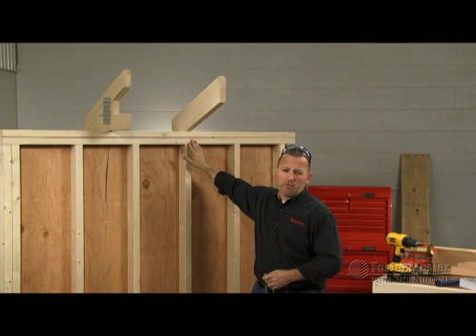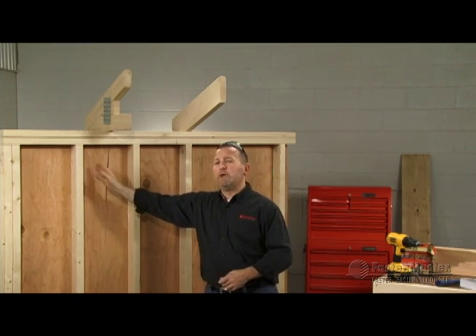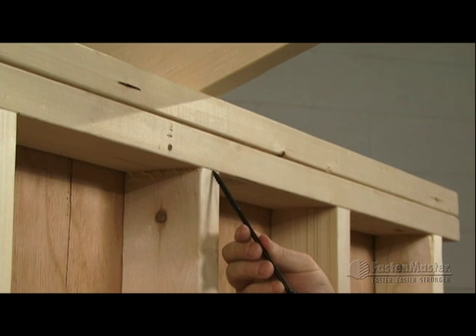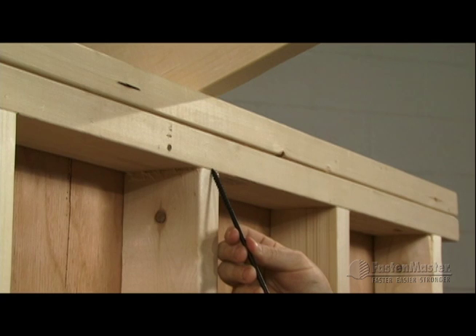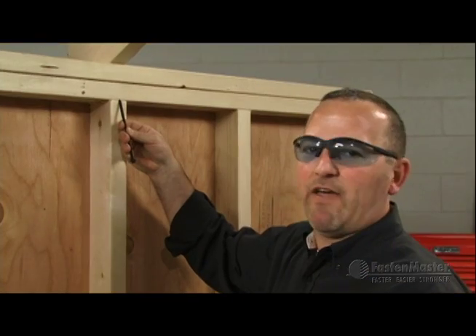Whether it's a rafter over a double top plate or a truss over a double top plate, regardless of whether they're aligned between the studs or directly over, you're taking the six-inch timber lock and installing it at a twenty-two-and-a-half degree angle, which is half of forty-five. When installing over a stud, it's easier to put it in the seam, start drilling, and then drop it down. Here's how that works.